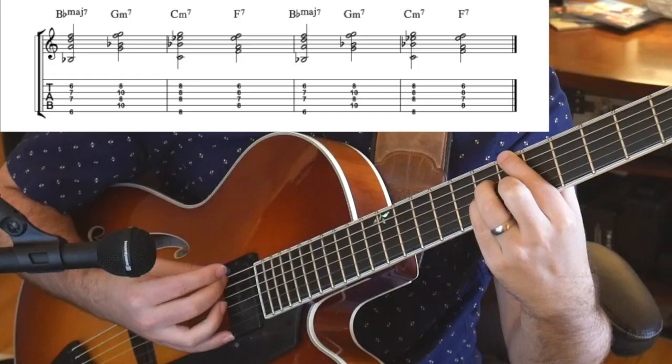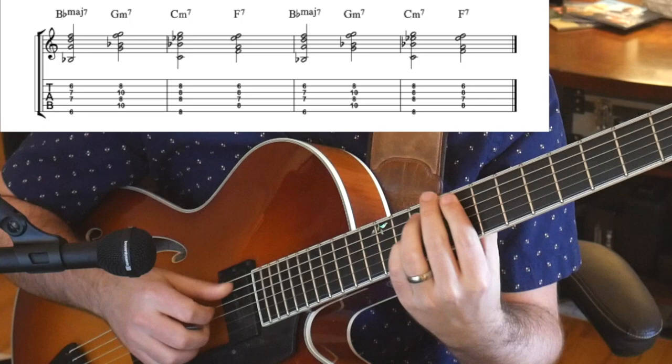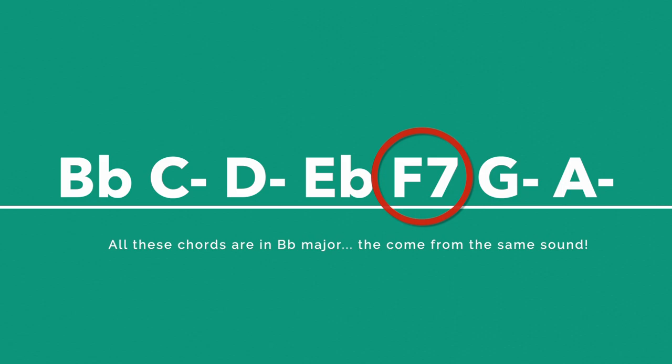So what does that mean? The first set of chords is a one, six, two, five progression, just played twice. Because of this, you can think about the overall big five to one instead of thinking about each individual chord. This can be simplified to just playing the five chord over all these chords, as they all come from the same sound.